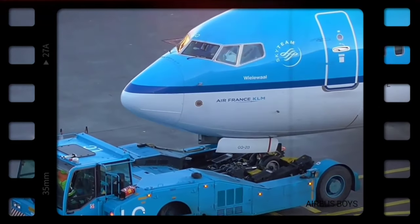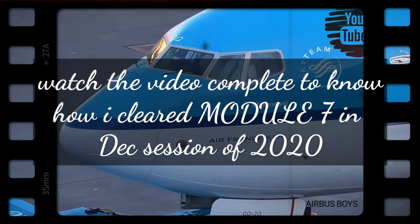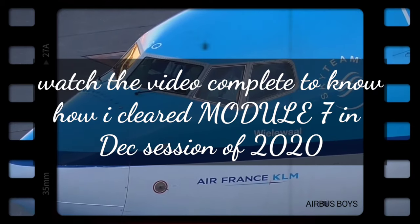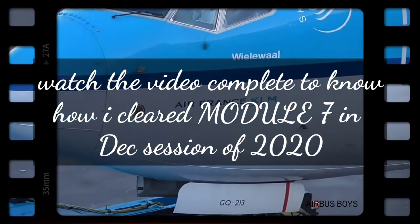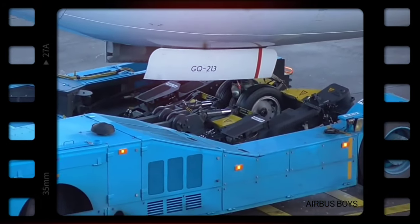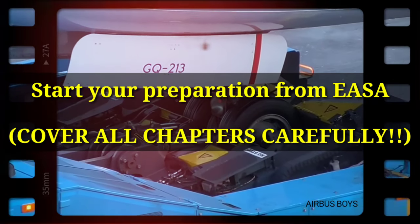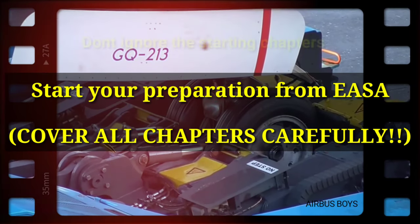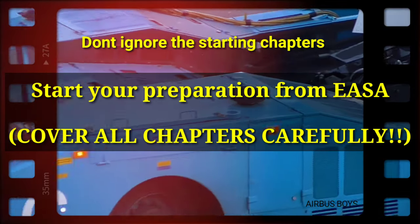The first thing that came across my mind before studying this was honestly how I'm going to cover all of those boring topics — sorry for that, but I personally don't like some of those topics. So our first point for today: start your preparation from YASA at the very first place. Don't ignore the starting chapters; be detailed with them.